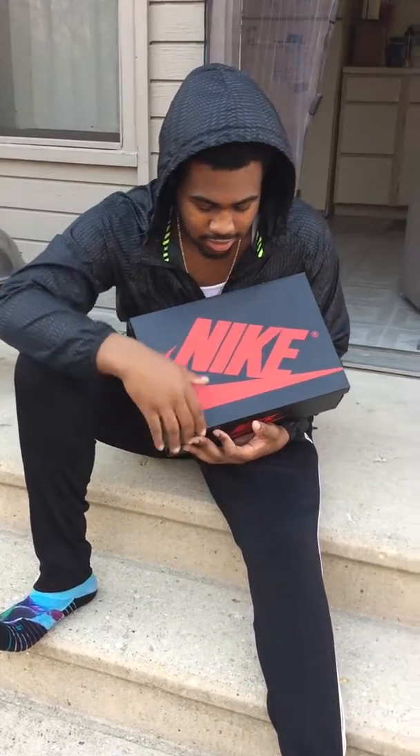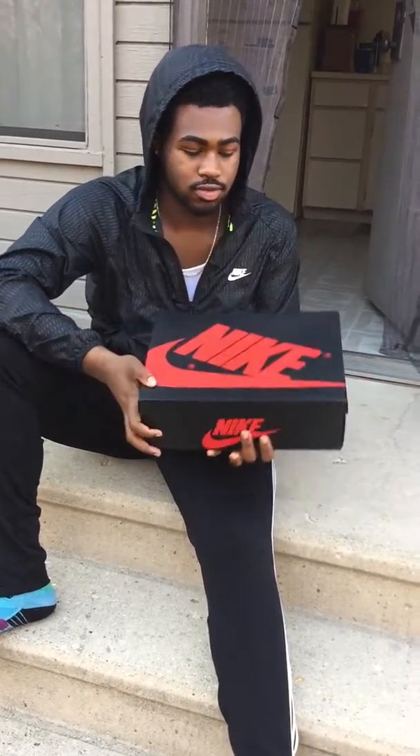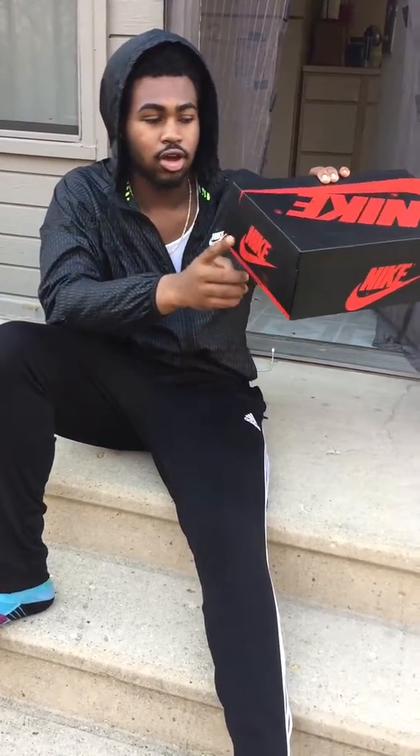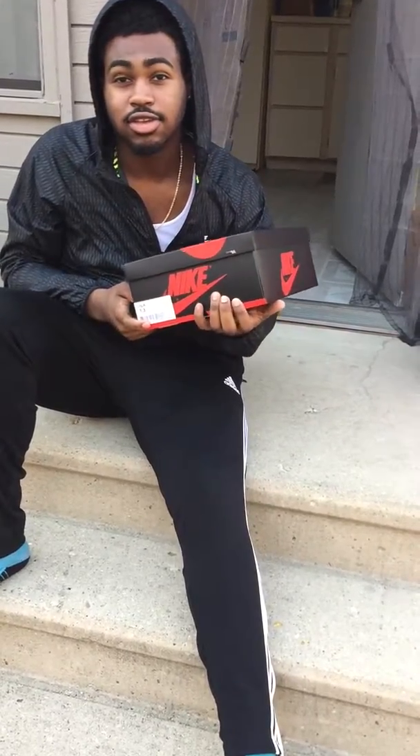But nah, this classic box, you know, retro box with the Nike on the box on all the sides. Size 13, you know what that mean?